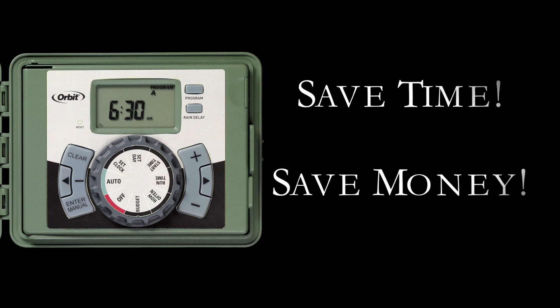The additional features of your EasySet Logic Timer are helpful in saving you time and money.